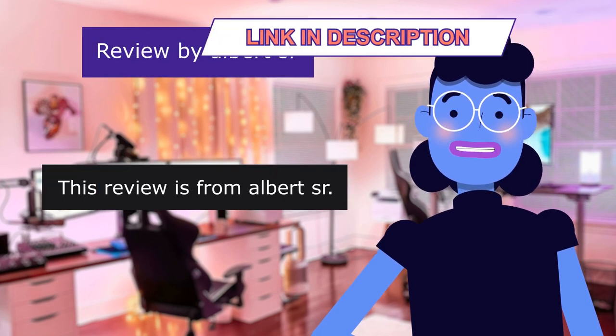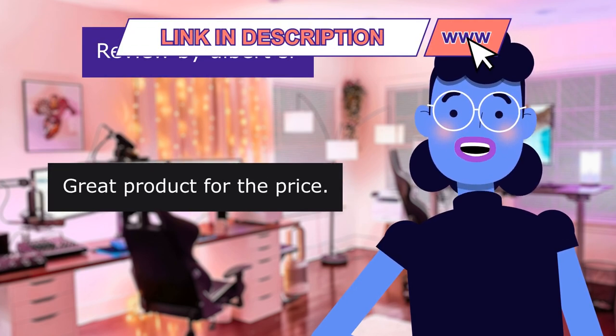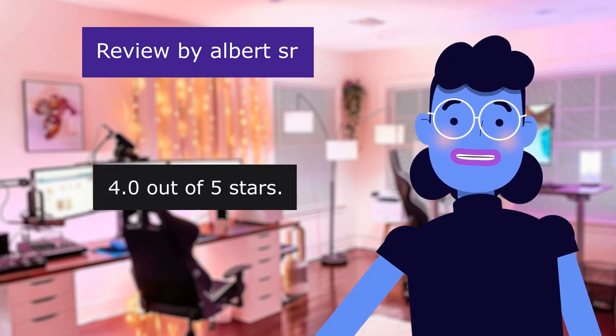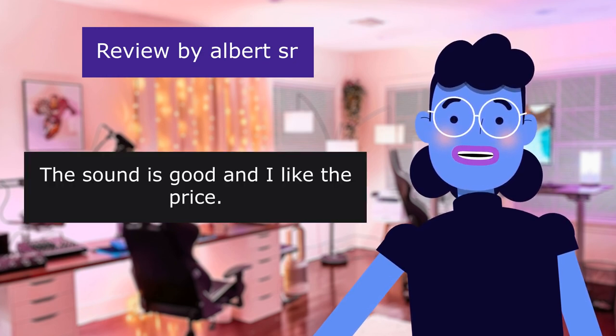This review is from Albert Senior. Great product for the price. 4.0 out of 5 stars. The sound is good and I like the price.